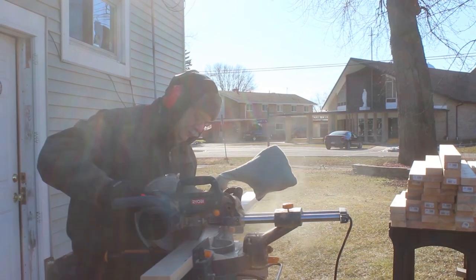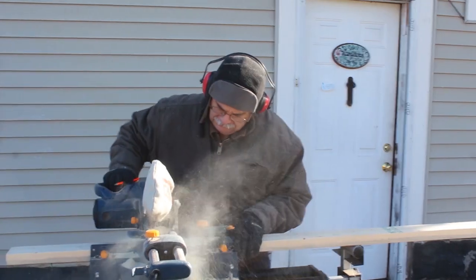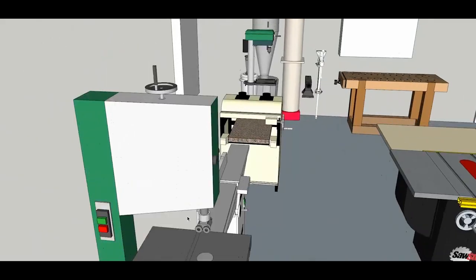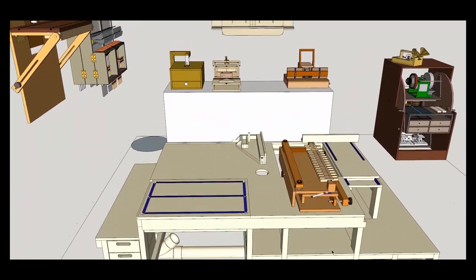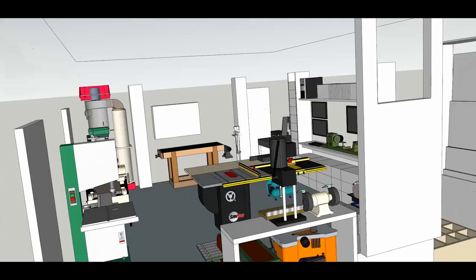I'm Stumpy Nubs and this is Mustache and Mike. Together we're building two very different workshops. One will be full of the best commercial machines we can get our hands on. The other will be full of homemade woodworking machines and tools.